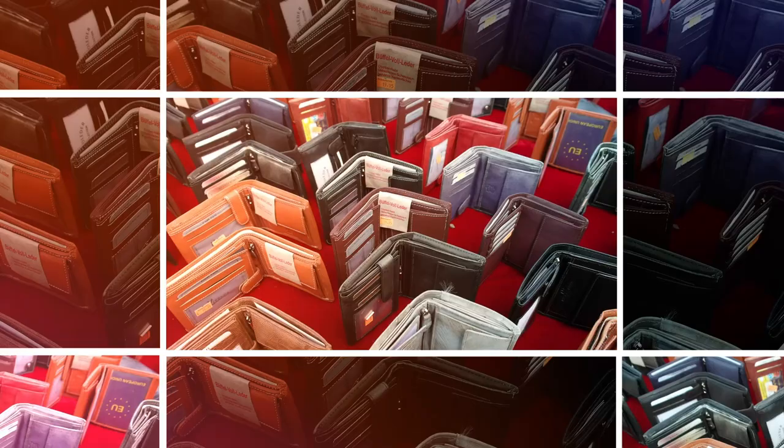Today we're looking at the Arux newly redesigned Gravity Bifold Wallet. It takes its design cues from several other wallets that we reviewed, but it does have a unique take of its own. So stick around.